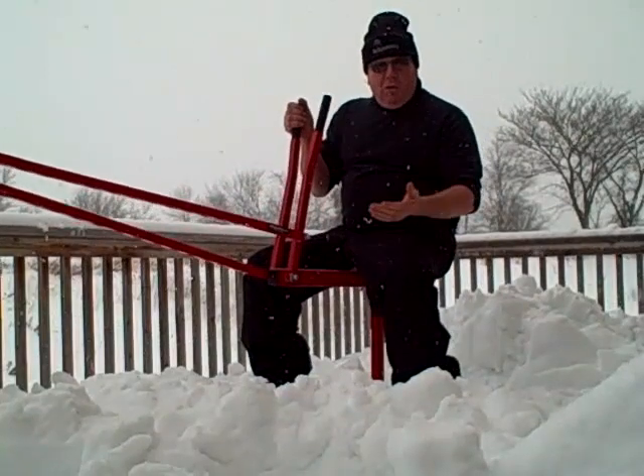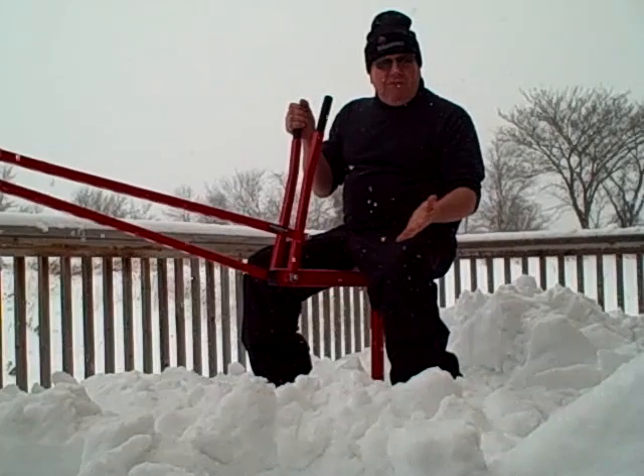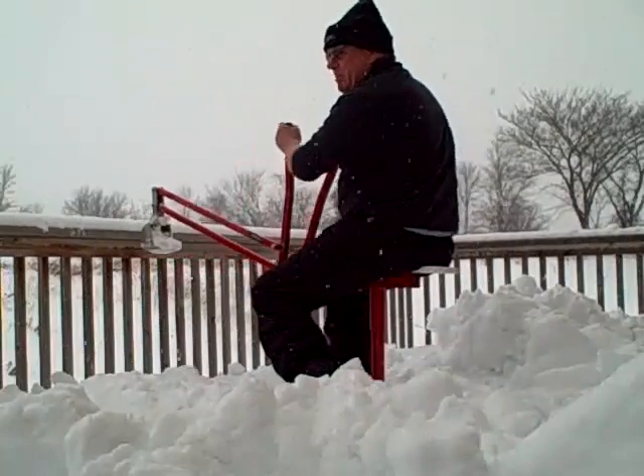This backhoe will dig anything you need dug, from basement foundations to trenches to graves — you name it, it will dig it.